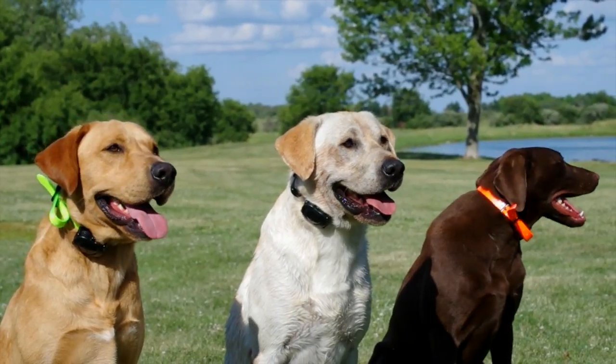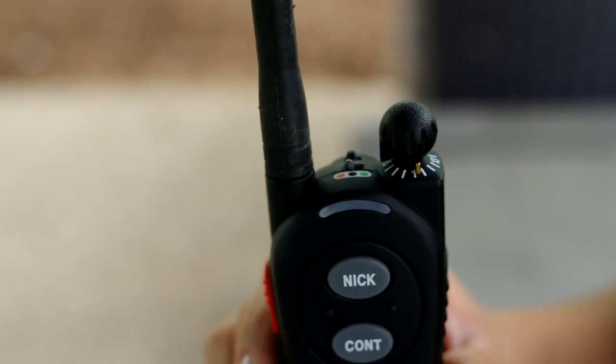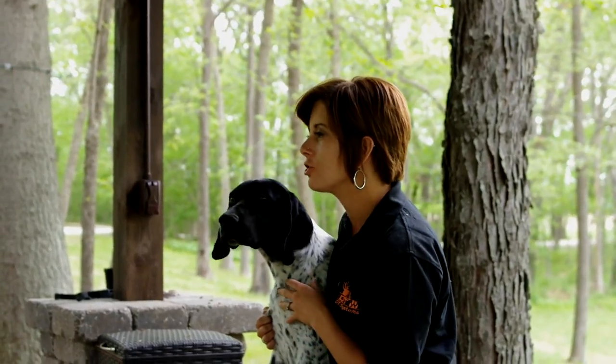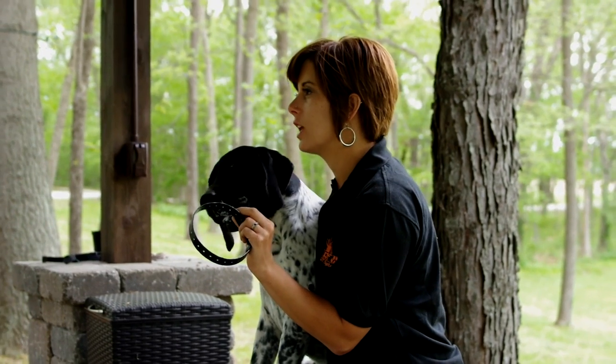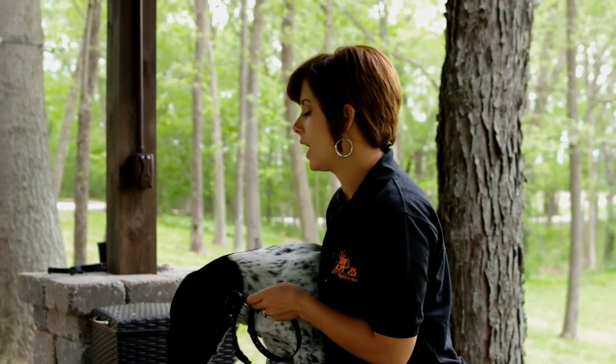The Micro IDT collar is expandable up to three dogs, and you can switch between them on the transmitter. When you put the Micro IDT collar on your dog, make sure that it's snug but not too tight. You want to make sure that the contacts touch the dog's skin. You never want to leave the collar on for an extended amount of time.